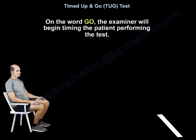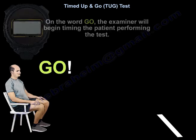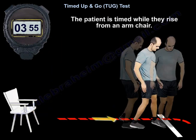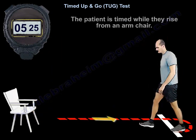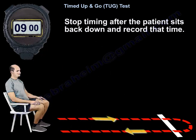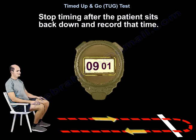On the word go, you begin timing. The patient is timed while they rise from the armchair, walk to the line, turn, and return. Stop timing after the patient sits back down and record that time.